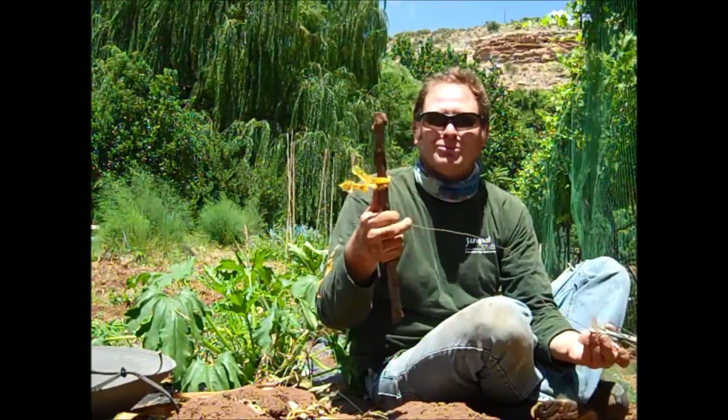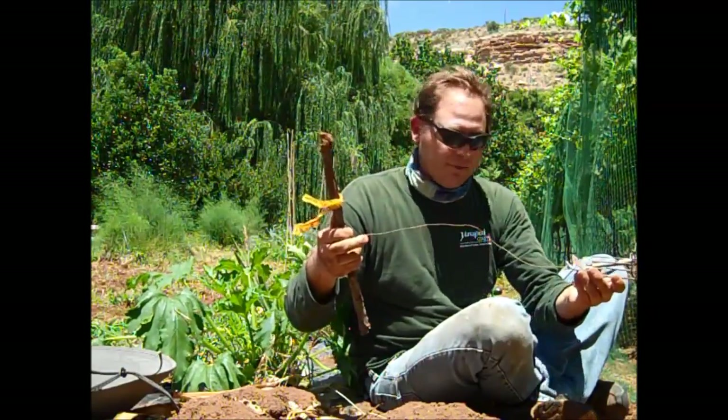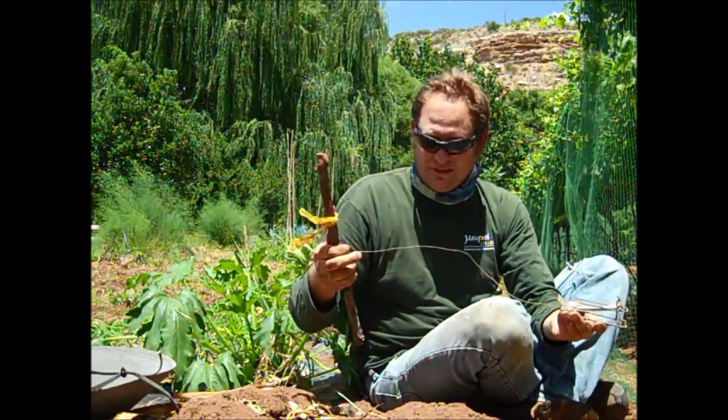The flagging tape helps me remember where my traps are, in case it's a week later and I've forgotten. Now I'm going to dig this up and show you how I set those traps.